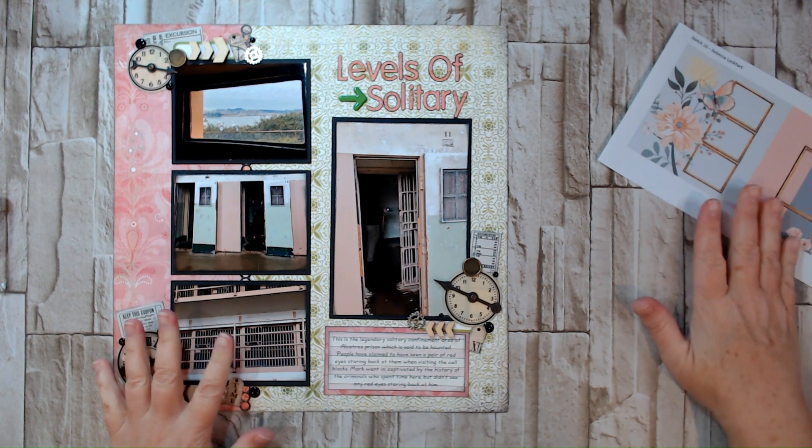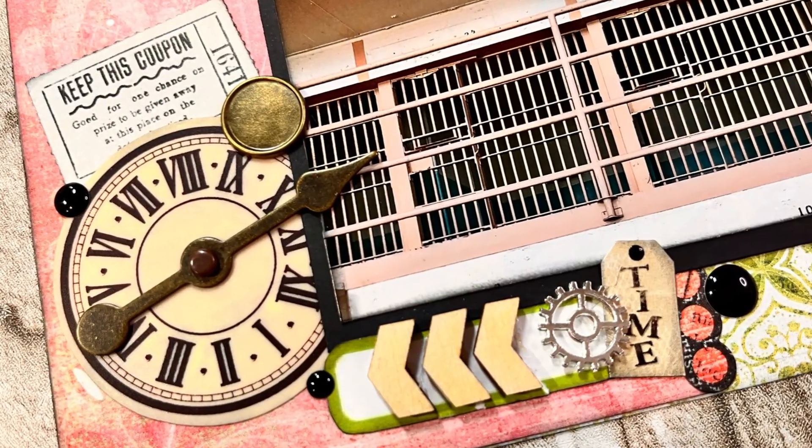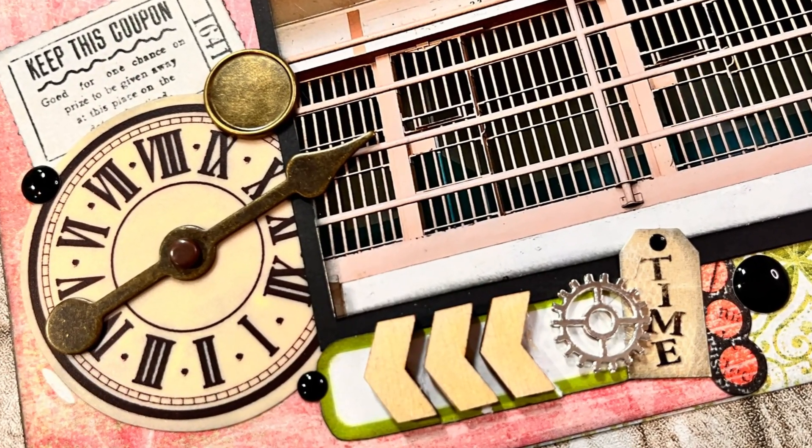Anyway, that's my layout for today. Thank you so much for hanging out with me — I really appreciate you guys being here. If you have any questions or comments please don't hesitate to type them in; I love hearing from you and I do try to respond to everybody when I get a chance. I hope you all have a great day — bye for now!